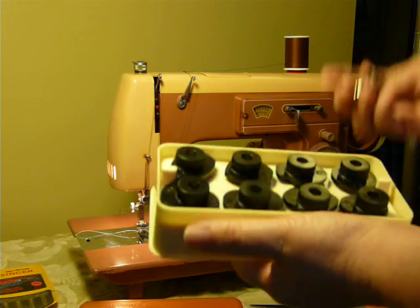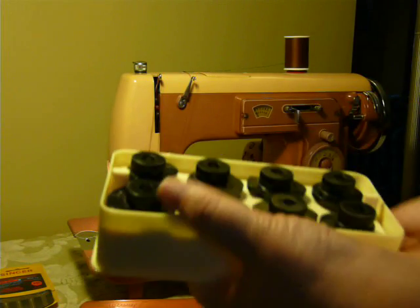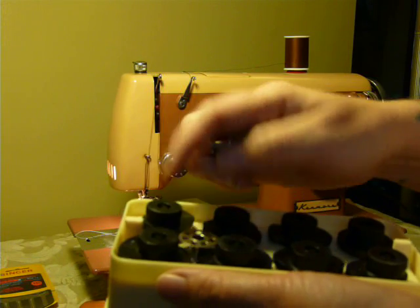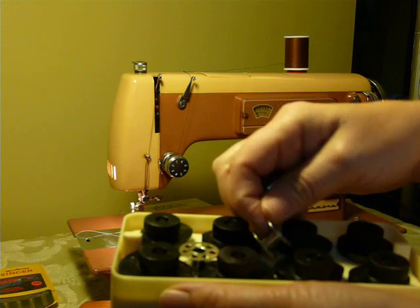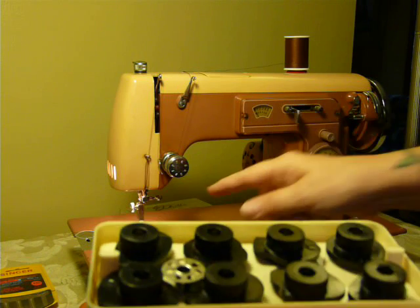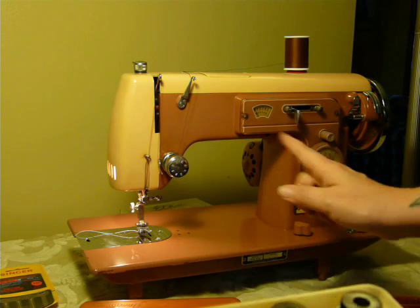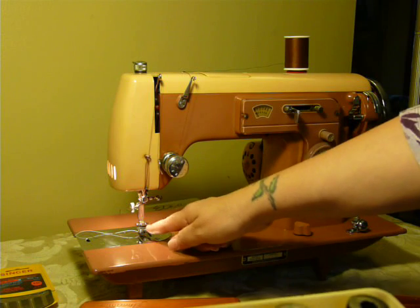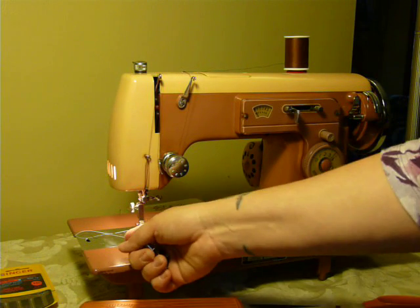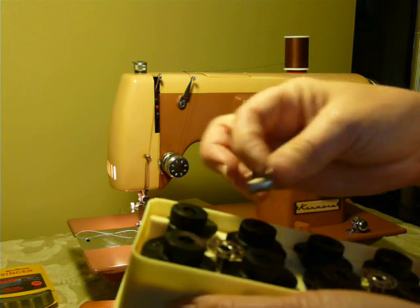What you get is the cams, some bobbins, a pack of needles, and the original manual. Feet and attachments can be found on eBay — it is just a standard high shank machine. It does home in the center, which is kind of neat, because normally machines like this — especially high shank machines — home on the left side of the presser foot. It actually has a center homing needle, so that is a cool thing.